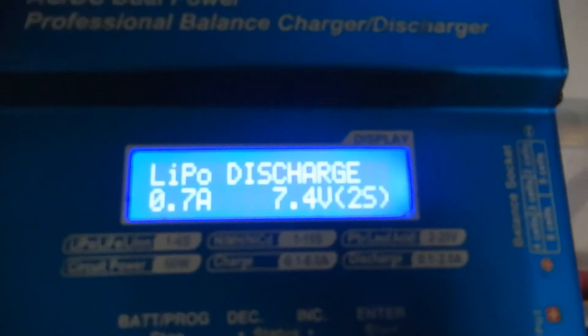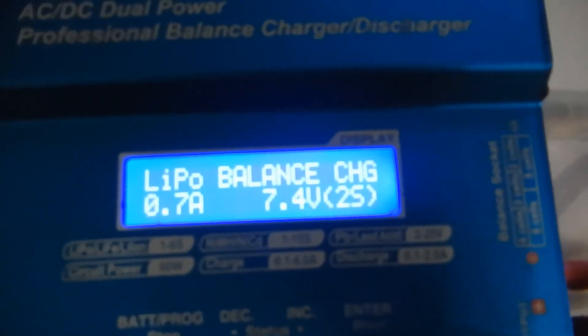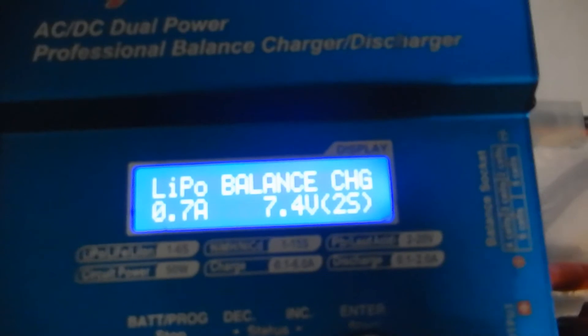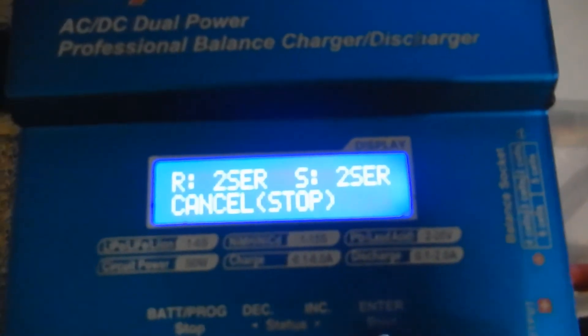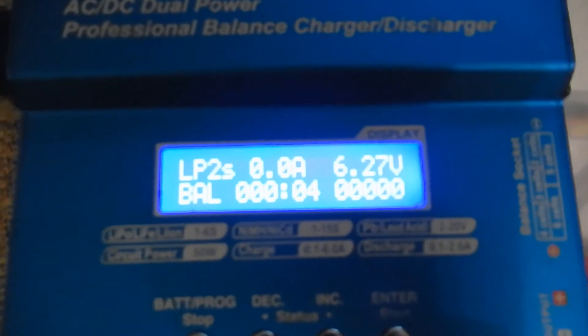For the test I will use the IMAX B6 original equipment. Now I am making the settings, and now the charging will start.